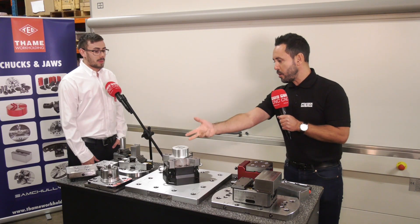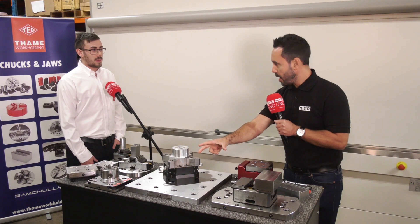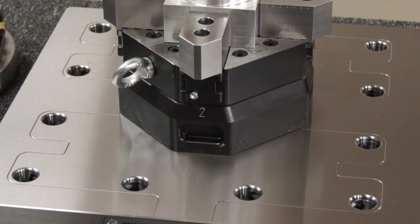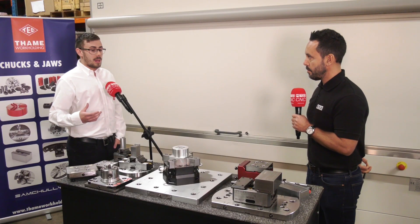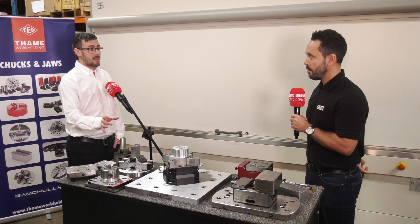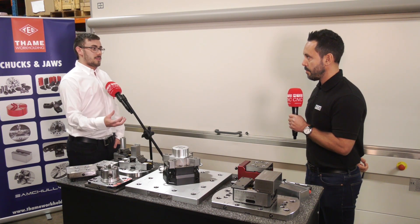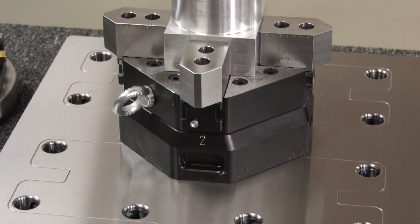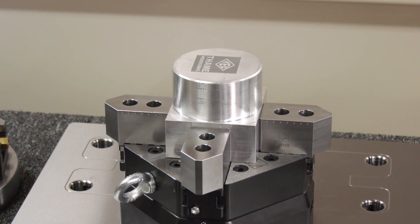You don't just offer centric grippers — we can see three jaw chucks but also four jaw chucks. This four jaw chuck system interests me. Can you explain it? So it's a compensating chuck. Unlike normal four jaw chucks where all four jaws go in together, this works on a two-by-two system: jaws one and three come in to locate the part, then jaws two and four locate and finally grip. So if you have oddly shaped parts — rectangles or round parts — it will grip them all. Very flexible and versatile no matter what shape you're holding.